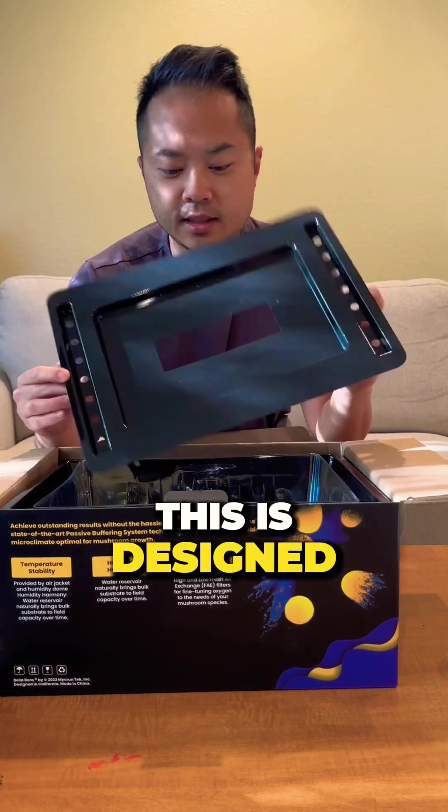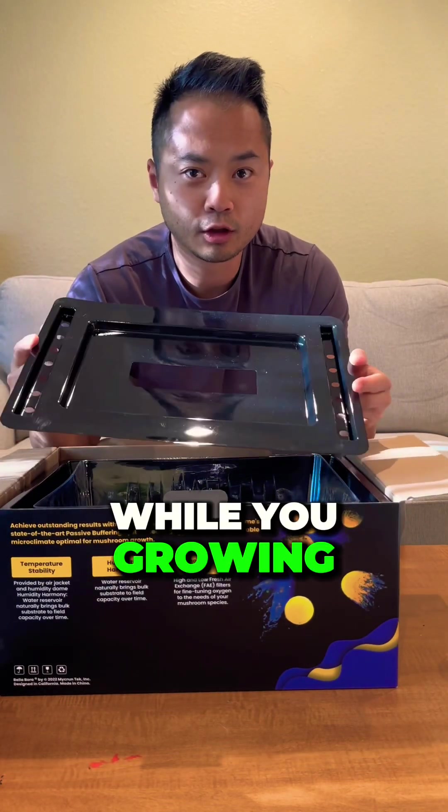Here we have the vent plate. This is designed to keep the humidity in while you grow your mushrooms.